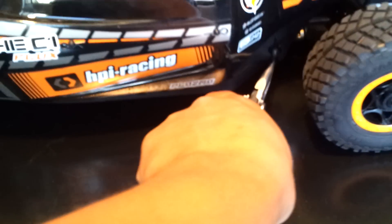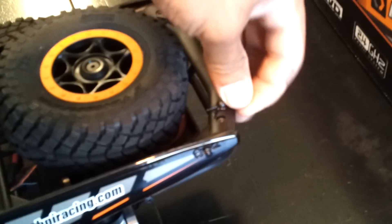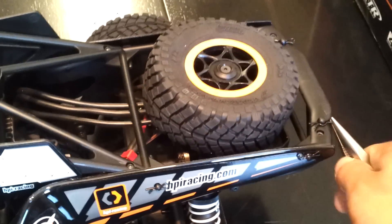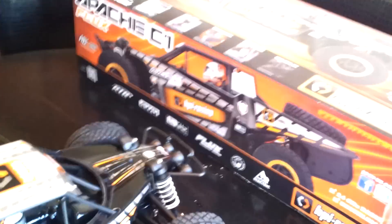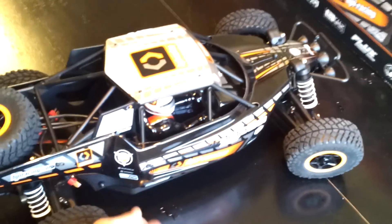And now let's take the body off. I have to take this clip right here — the front one — and two little ones in the back, and the other side. There it is.